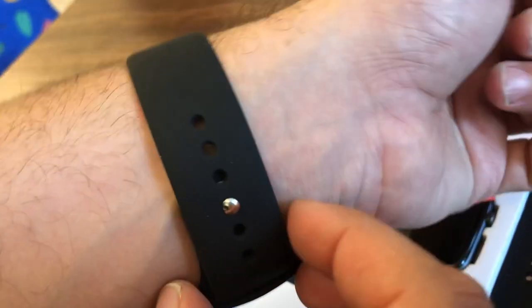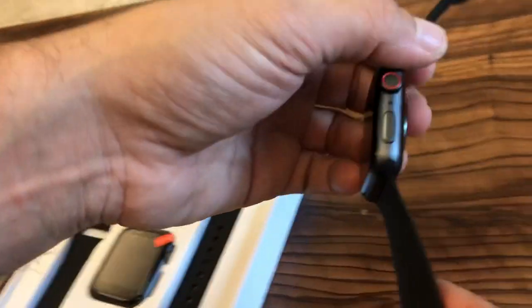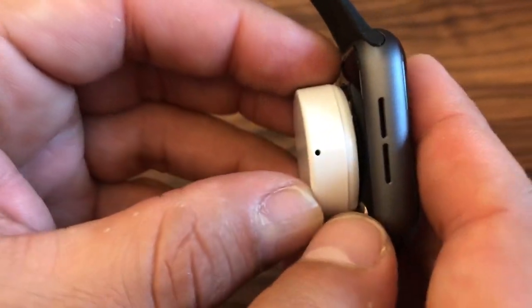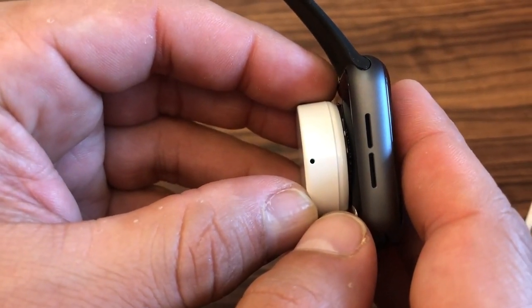For charging the watch I'm going to simply remove it from my wrist by undoing the wristband. On the back it's got an inductive charging plate — you simply place it down on the charger and it's charging. There's a charge indicator on the side, and when you get that slow blink that means the watch is charging correctly.